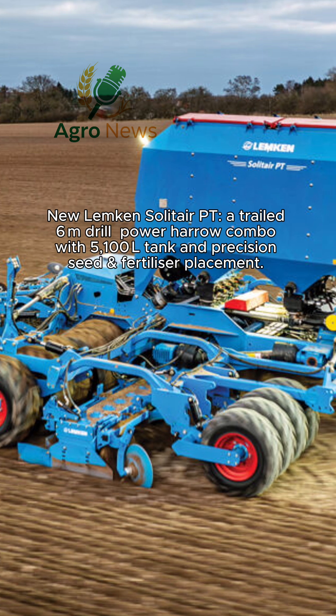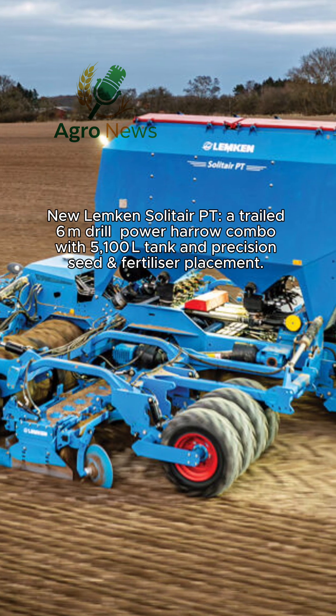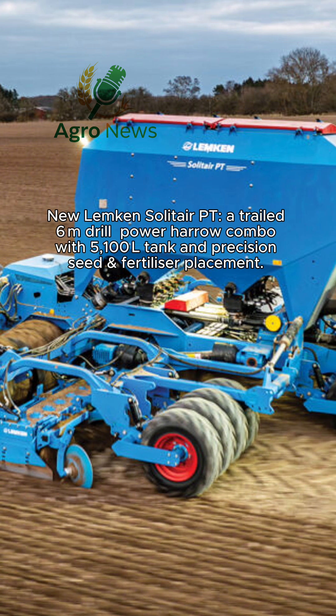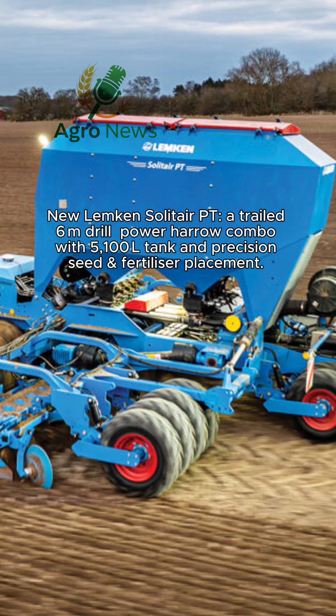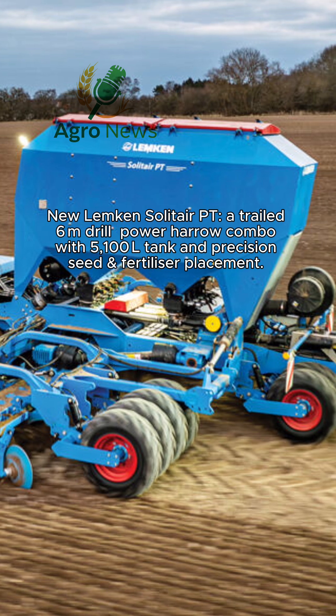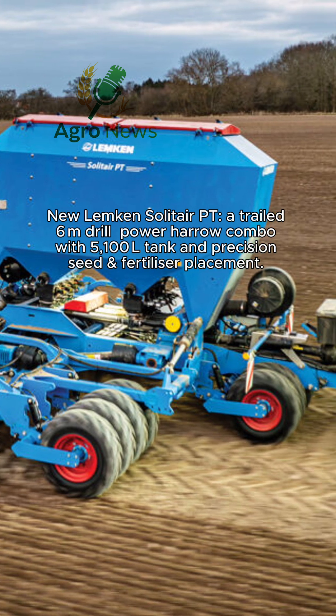The Zircon Harrow delivers uniform soil crumbling and depth control, with hydraulic or mechanical adjustments across variable conditions. Behind it, the OptiDisc Coulter Bar places seed and fertilizer precisely, using single-shot or separate trays, supporting 45 kg M or 70 kg H coulter pressure.